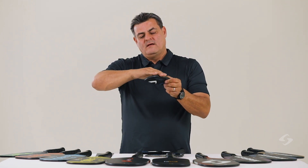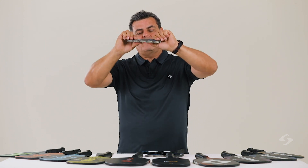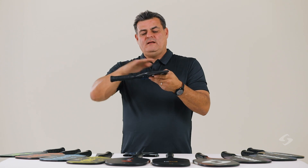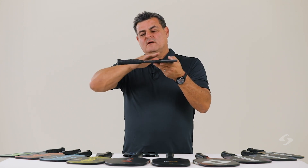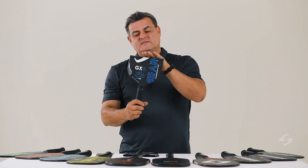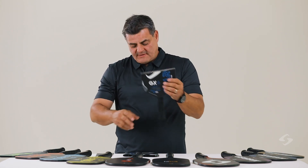By creating a frame around it, we now create a very stiff structure. And then by molding the rest, we can mold and contour all of these shapes and build one single piece that is very strong.